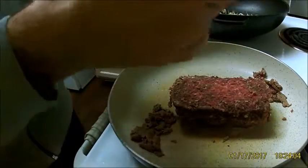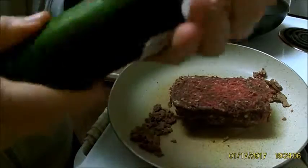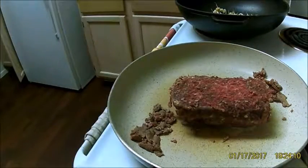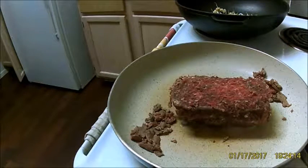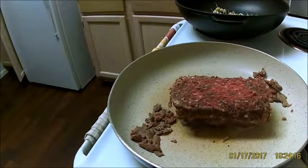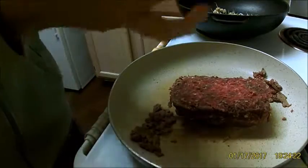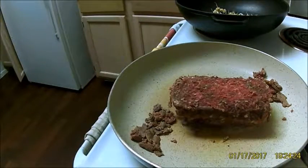Just rinsed off the zucchini, give it a quick pat with a paper towel. Same thing with the squash — dry it off real good.